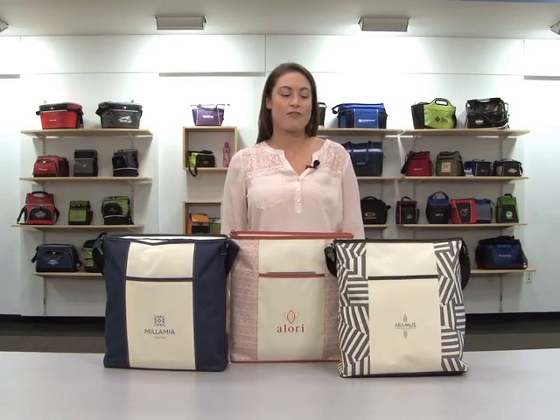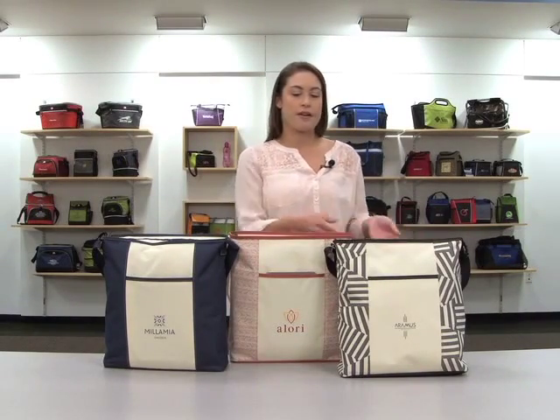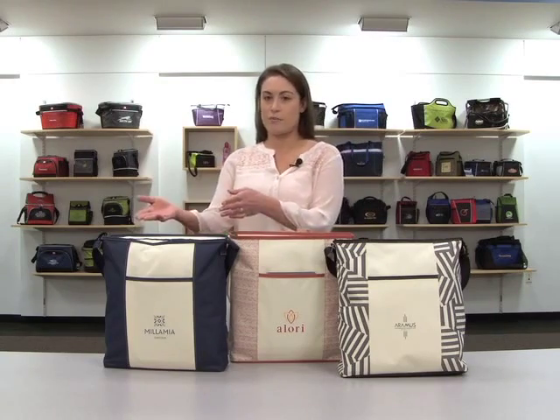Hi, I'm Jessica. I'm here to introduce the Harper Fashion Tote. This comes in black in pattern, Marsala in pattern, and navy blue.